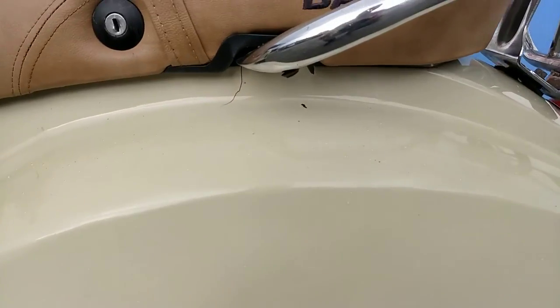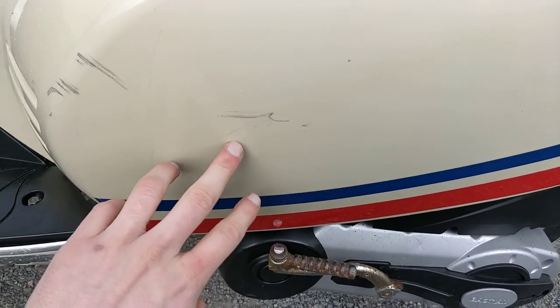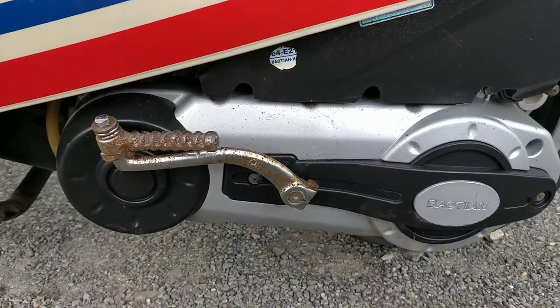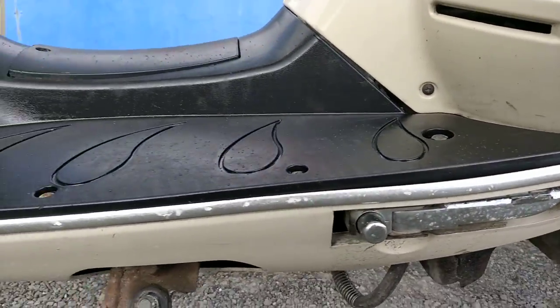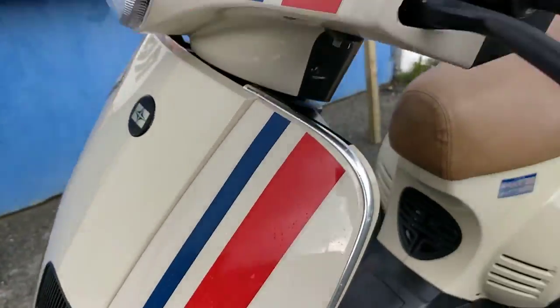On the left hand side of the bike we have a few marks over the wheel arch here. There's a bit of surface rust on the kickstart, and marks again along the footrest and going on the front of the bike here.